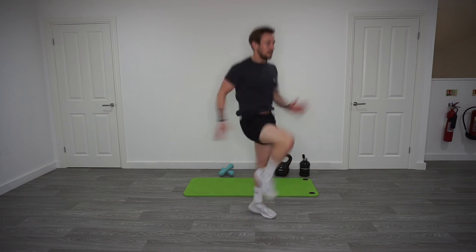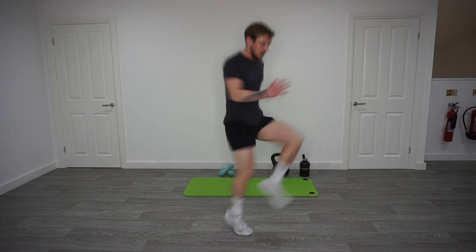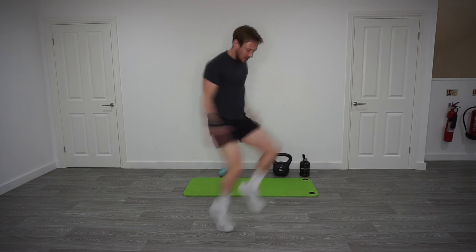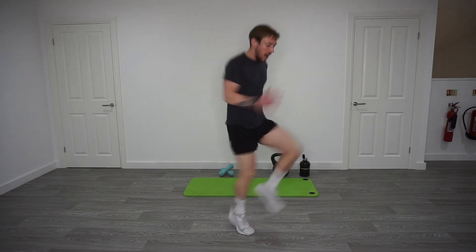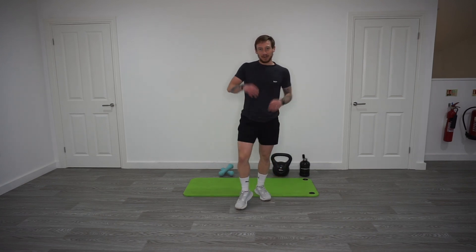Okay, let's go — 70%, a little bit faster. Pump the arms. Okay, 80%, let's go. And 100%, push! Knees up, pump the arms, drive the knees up. 5, 4, 3, 2, 1. Nice. Right, that should be you warmed up. Ready to smash the session. Enjoy. Bye!